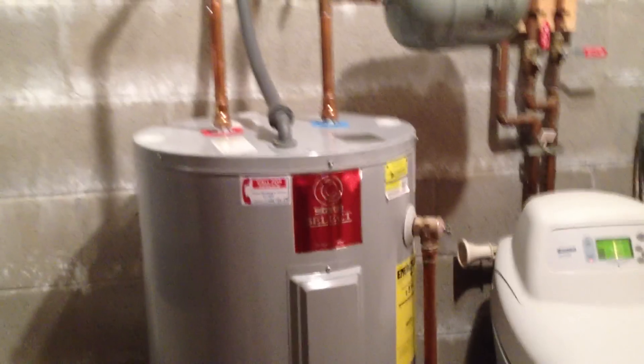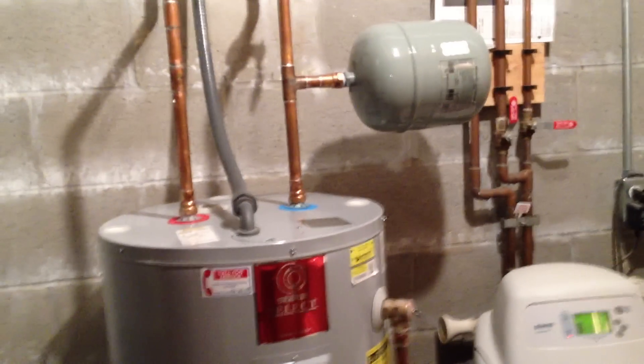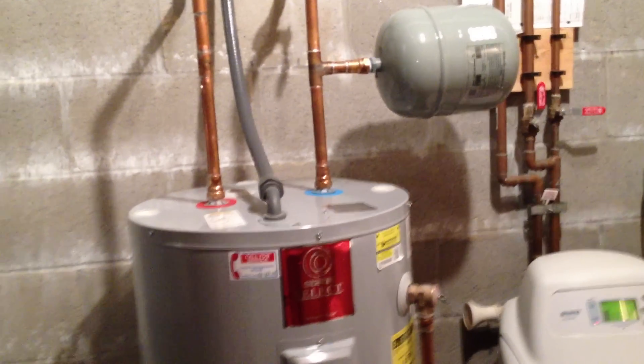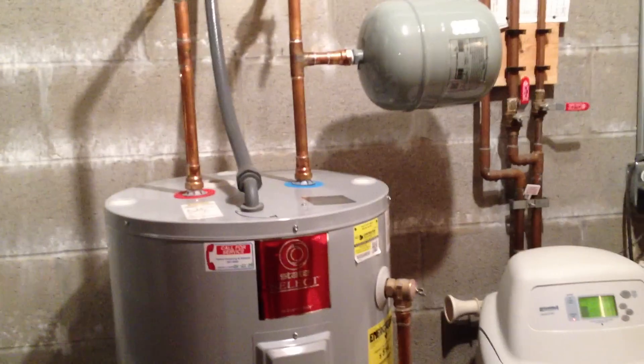Without providing some sort of relief for the water heater, the water heater has to expand and contract, which actually, over time, ruins its seals. And we think that's what was happening to my water heater.